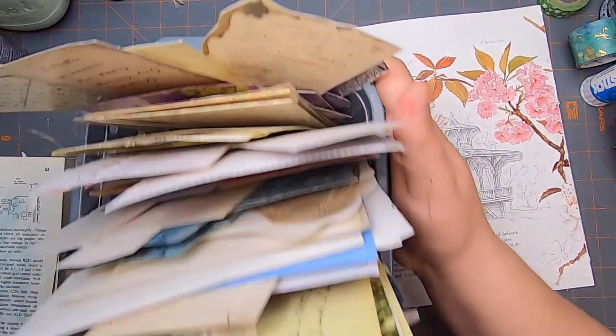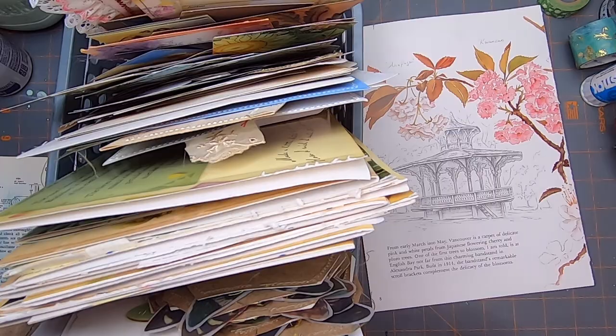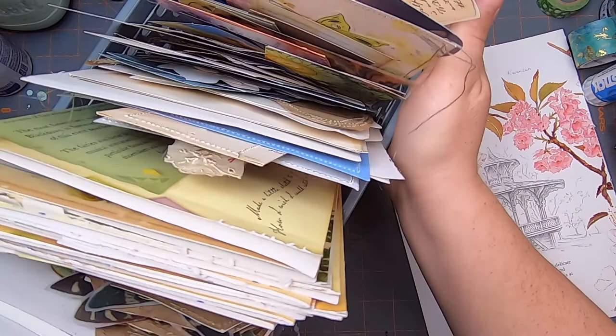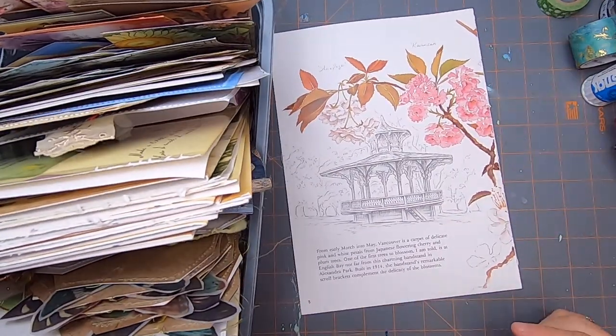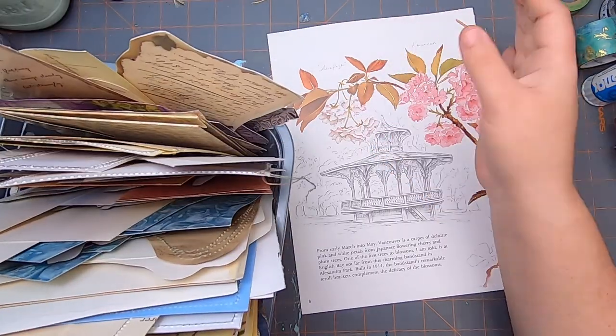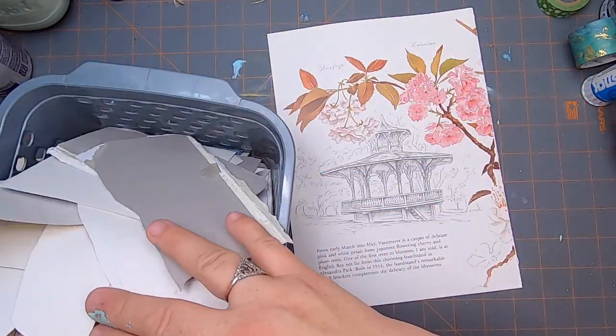I organized all of the ephemera that I've made for the fairy journals and this looks like a lot, but I have a feeling it's probably not going to be enough — nowhere near enough. So that's okay, I have a lot of work to do.